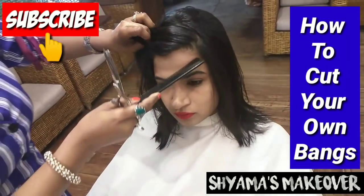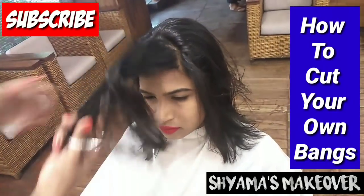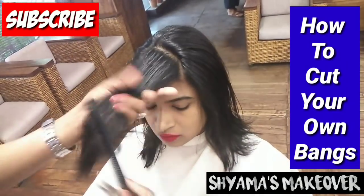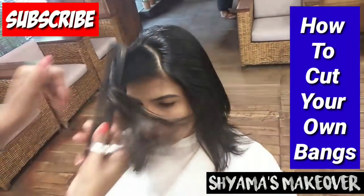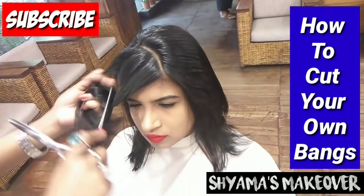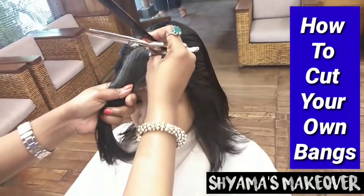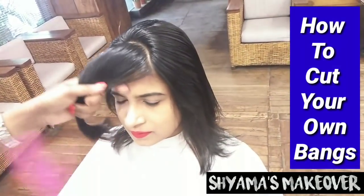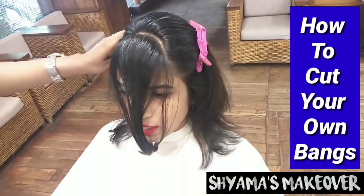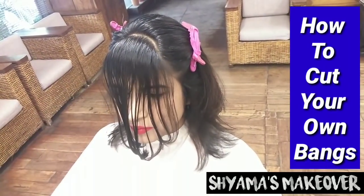Hey guys, once again welcome to Shawa's Makeover Channel. Today I am going to show you a front bangs tutorial — very easy and very simple. In the last video I also talked about front bangs, but it was mixed with a whole haircut tutorial, so I decided to make a separate video for you guys. I have brought a broad section with a lot of hair from the front.